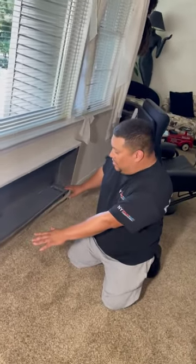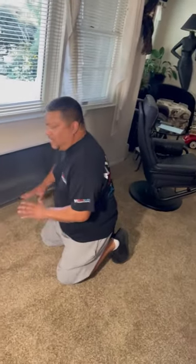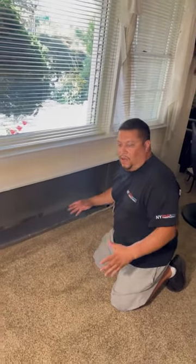We just finished installing this heating element. You can see it looks nice, it's beautiful, it's clean. We bled it, it's working, and that's what we want. The customer wants to be happy. The biggest part of the job — and I always tell everybody this — is as soon as you're done, you've got to clean up after yourself.